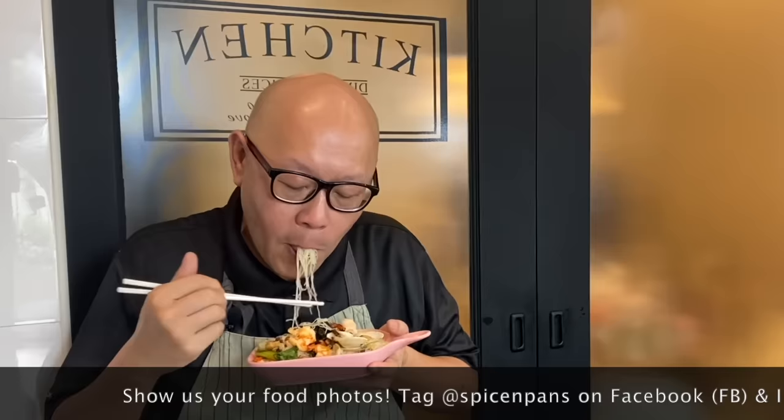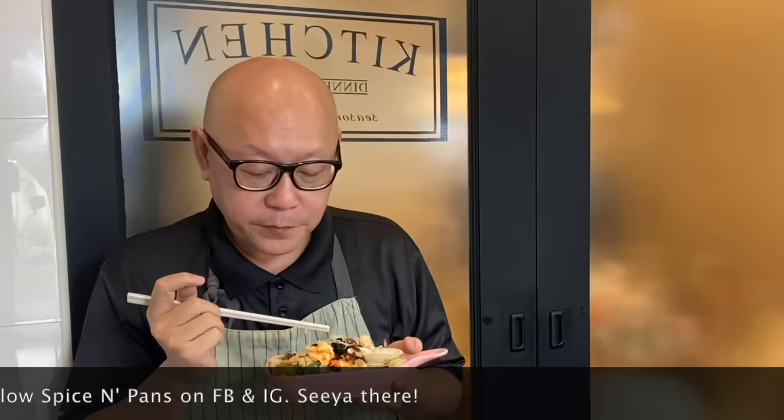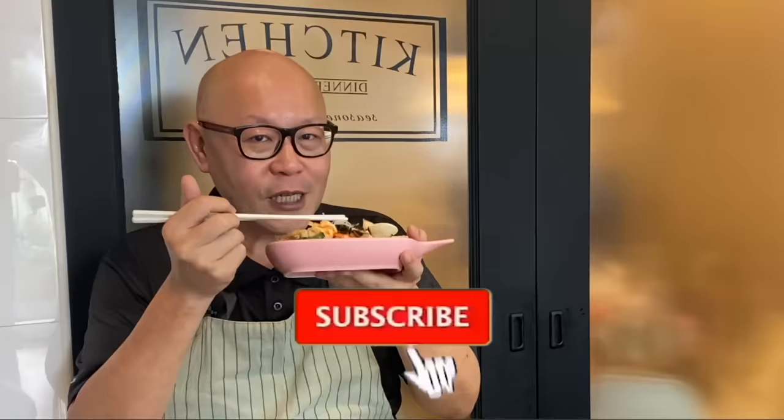The dish is done — let's have a taste. Smells awesome. Super, super flavorful. This is indeed a keeper. So ladies and gentlemen, I hope you like our video. Do click like on our video and subscribe to our channel. Thank you for watching. Very, very good.